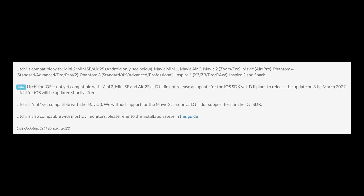Litchi is an Android and iOS app for phones and tablets that allows you to autonomously control the DJI drones shown on the screen. The Android version now controls the Mini 2, Mini SE and Air 2S, and hopefully this will be coming soon for iOS.